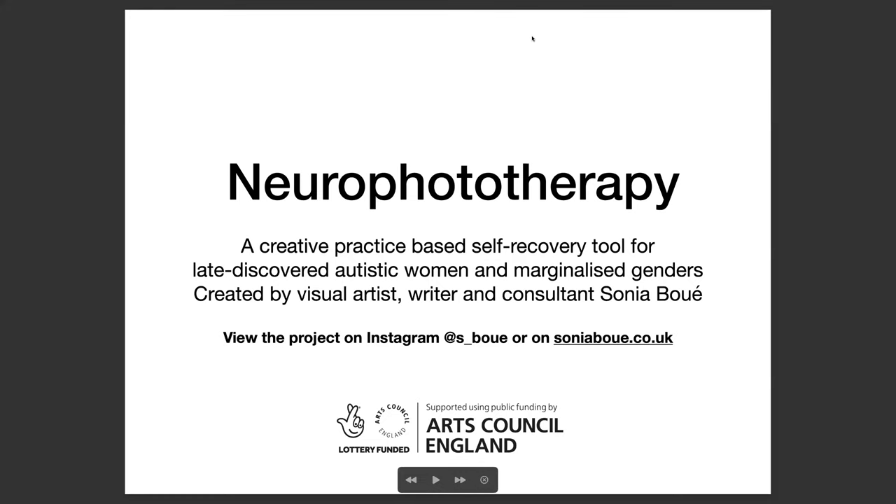Hello and welcome to this brief introduction to the Neurophototherapy project, which is a creative practice based self recovery tool for late discovered autistic women and marginalized genders. I just want to explain that for this slide presentation I'm going to be alternating between text based and visual slides. This is with visual thinkers in mind, and also because the images that I'll share will help illustrate some of the aspects of the project too.